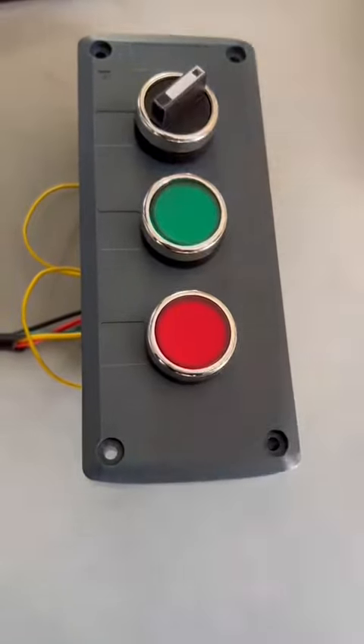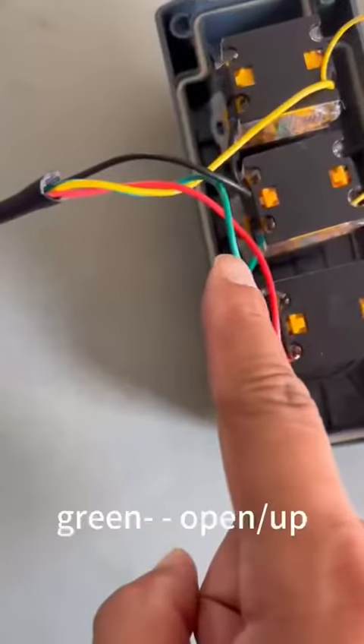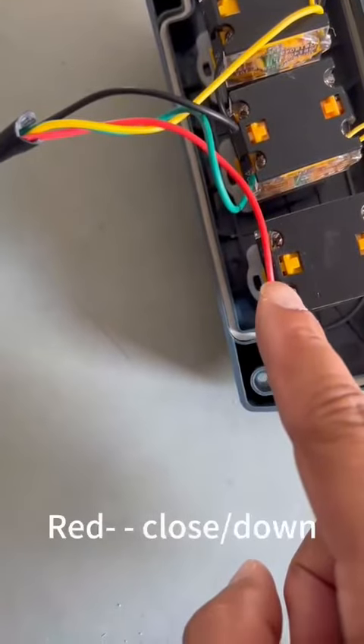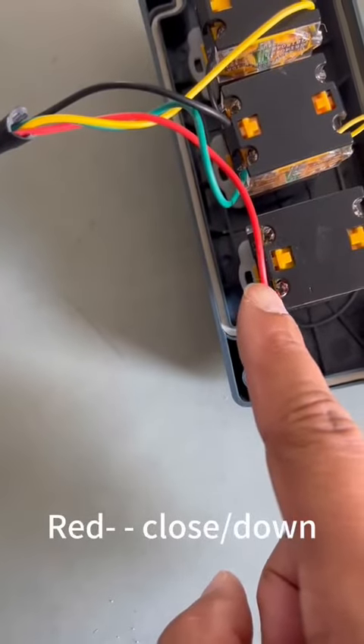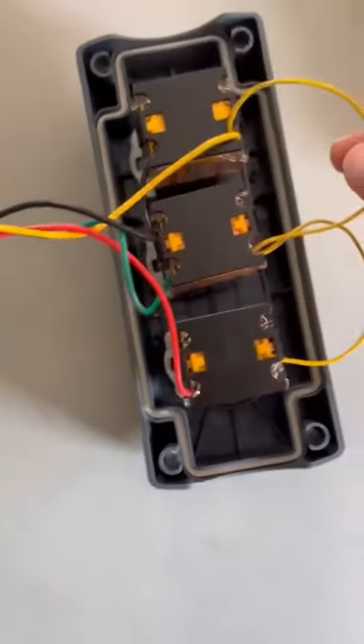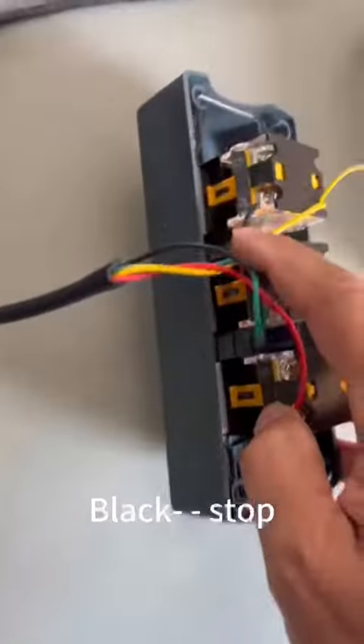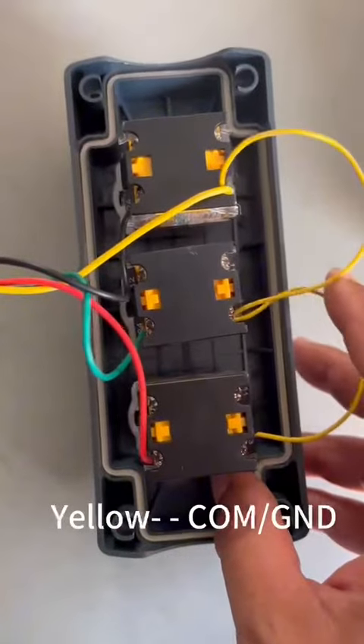Let me check the wiring. The green is for open, red for close, and black for stop. And yellow for common.